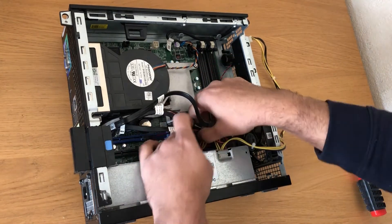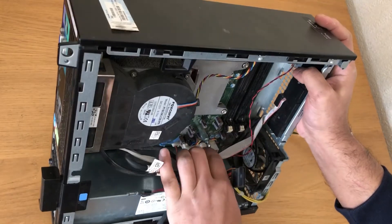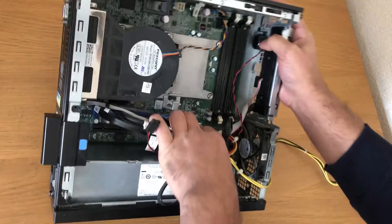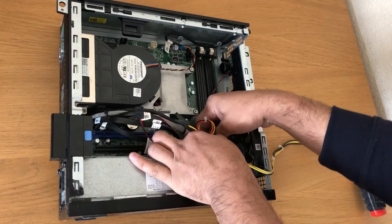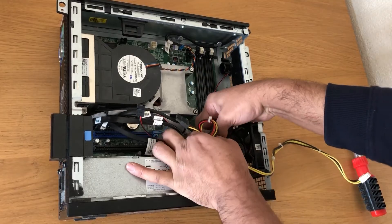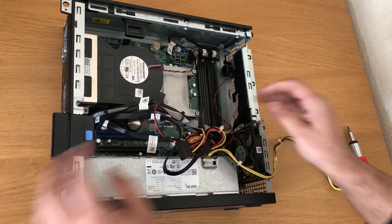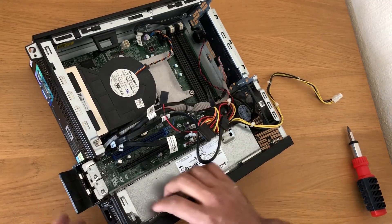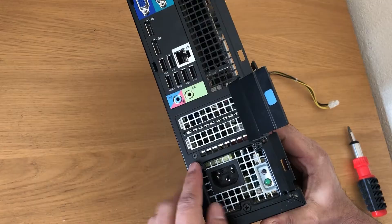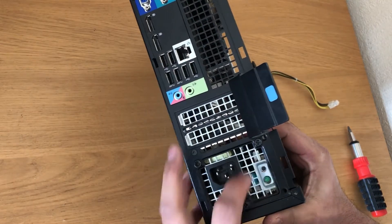Now we'll remove this cable here — same way, push the clip and you can pull the cable out. Then we'll unscrew the power supply; there are three screws here.